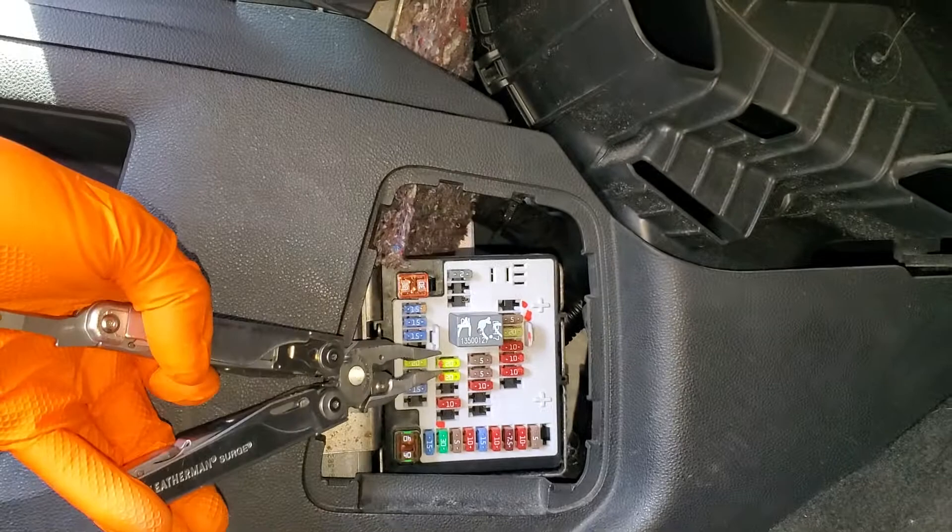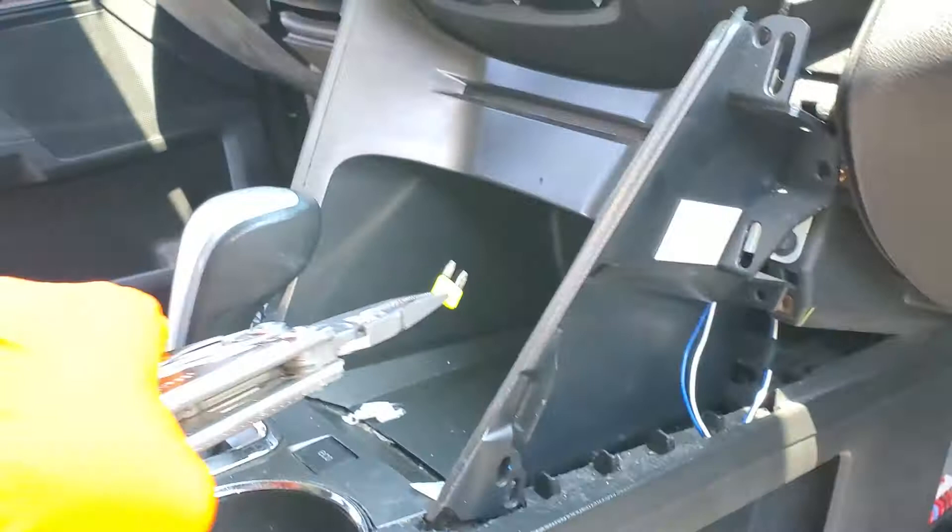The first fuse I'll check is this top one here. This 20 amp fuse provides power to the outlet that's in here. We can take a look at the fuse and see that it's intact — it's got that neat little U-shaped piece in there.